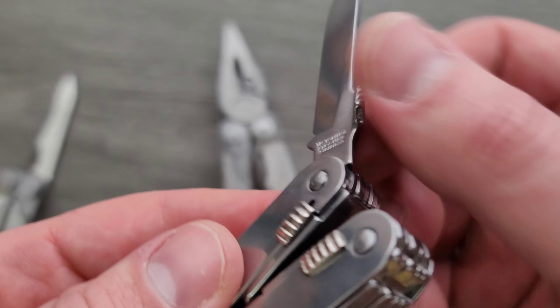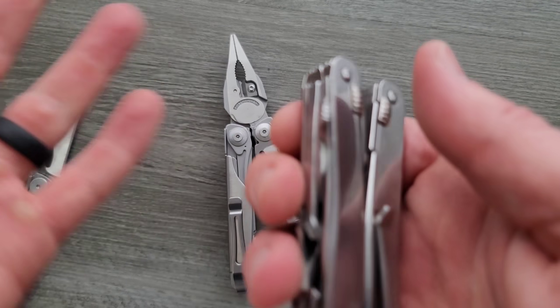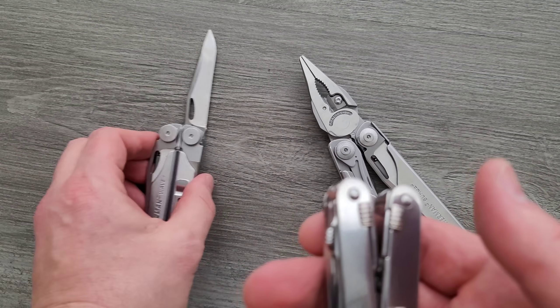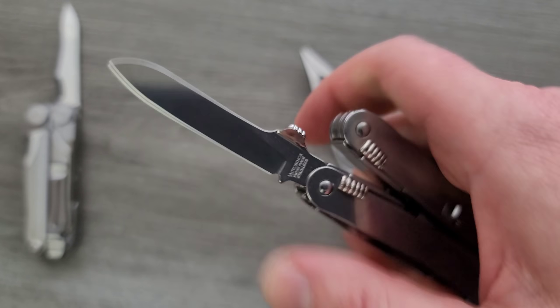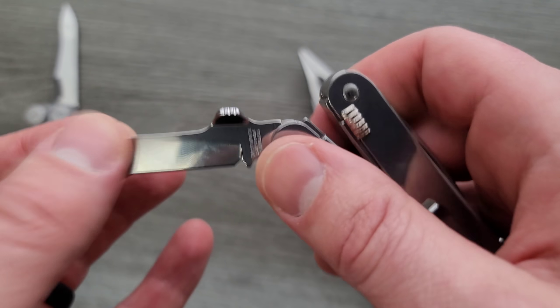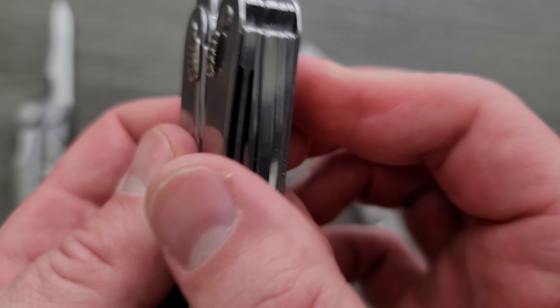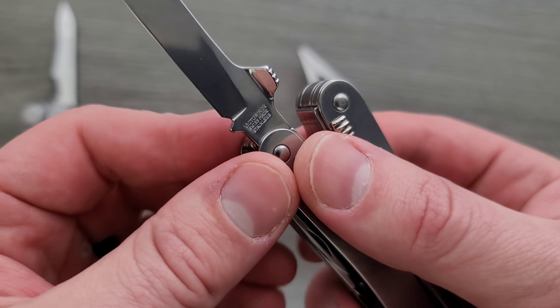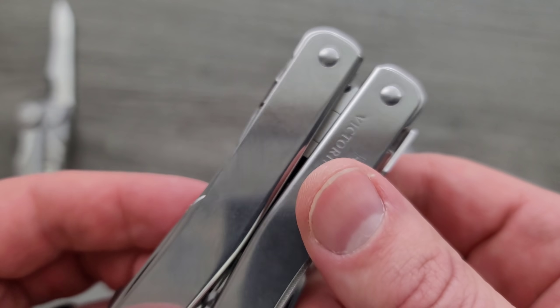I also really like how the lock disengages. Not only do we have a really cool one-handed opening feature — this little lip right here allows you to open it with one hand — there's a little mid-stop right here, and then it snaps into place. This is locked until you pull down on these two little side pieces right here. Just pull back on them and it unlocks. The same is the case for the other tools.